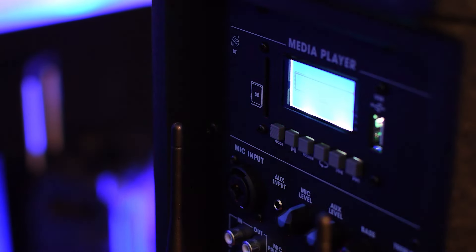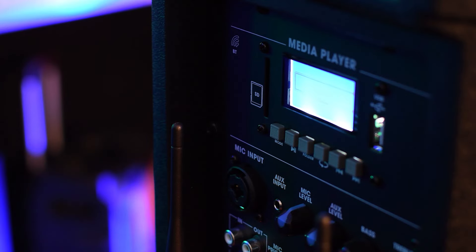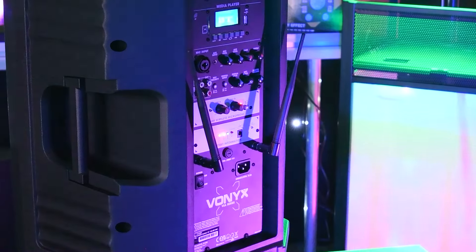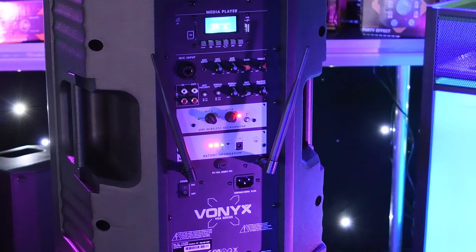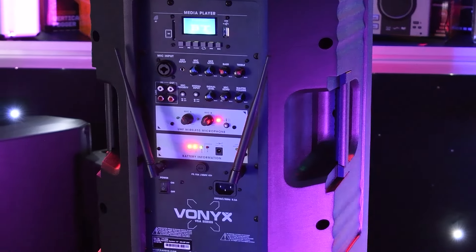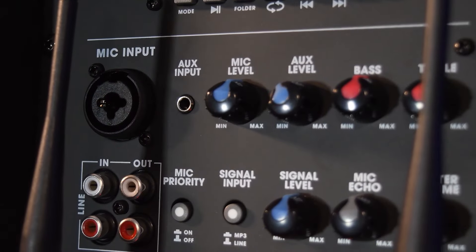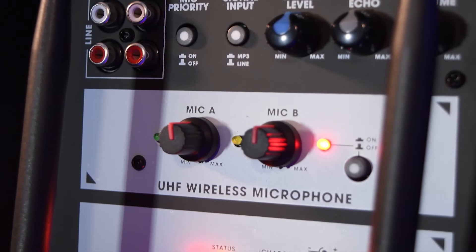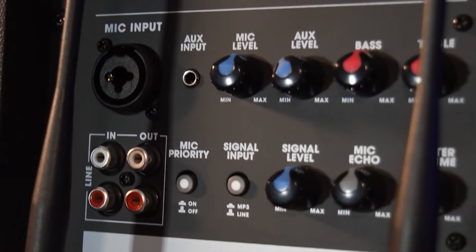In today's digital age, seamless connectivity and versatile functionality is key. The VSA500BP boasts a built-in Bluetooth media player and an array of inputs and mixing capabilities catering to a diverse range of applications. It offers a comprehensive suite of audio playback options including Bluetooth, SD and MP3, along with RCA line, aux and mic inputs. Fine-tune your sound with dedicated EQ control, enrich your vocals with dedicated effects, and master your mix with individual volume controls.